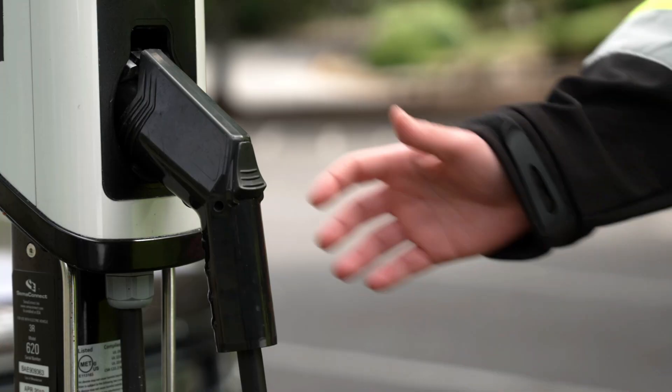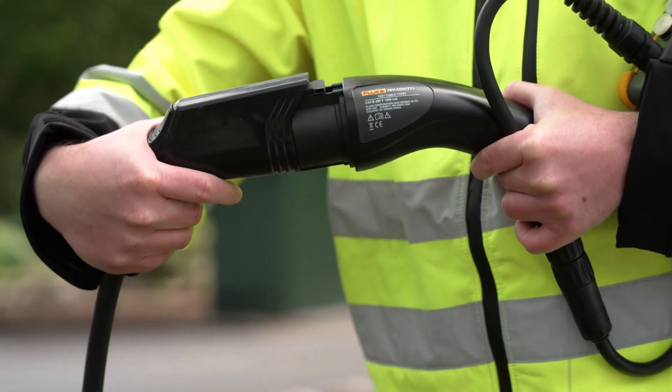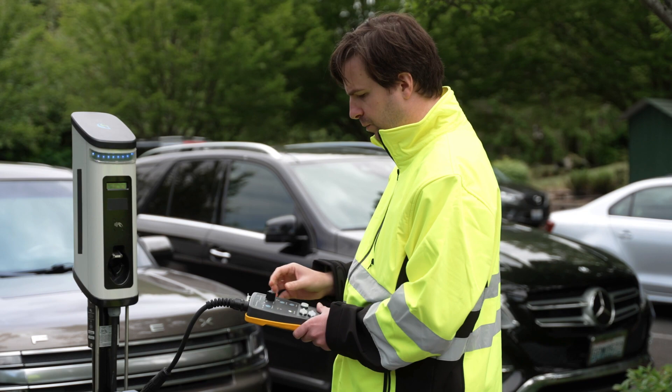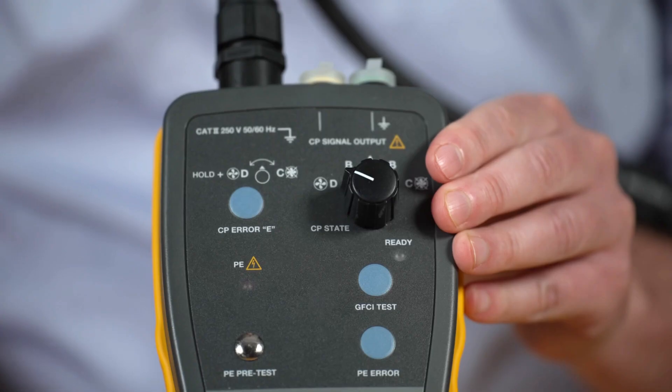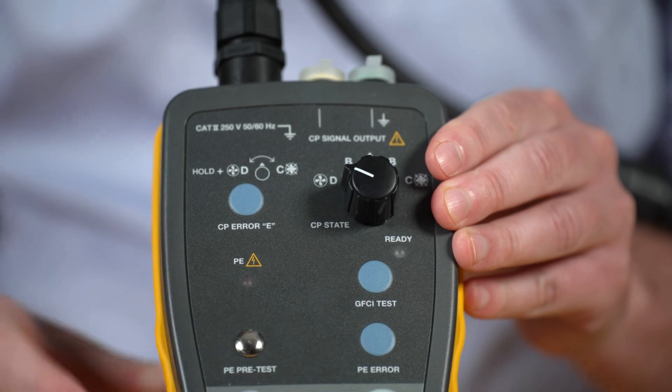Let's see how it works. First, connect the FEV 100 station test adapter to the charger's type 1 connector and check that the station is correctly wired and secure. Make sure that protective earth is functioning properly using the PE pre-test safety feature.